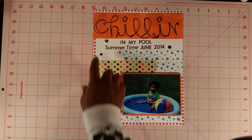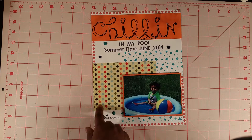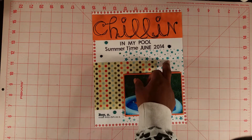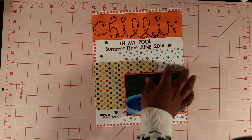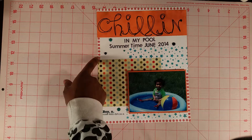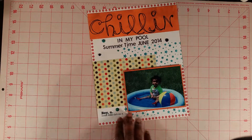I used a couple of the enamel dots that came in the kit, and these ones are from Fancy Pants. The paper in the kit is also from Fancy Pants. The kit also came with some stencils — these star stencils are from Simon Says Stamp — and I used Tim Holtz Distress Ink in Peacock to do the stars in the background. It also came with a row of dots that I stamped along the side, and the ink for that is from Close To My Heart and it's called Sunshine.